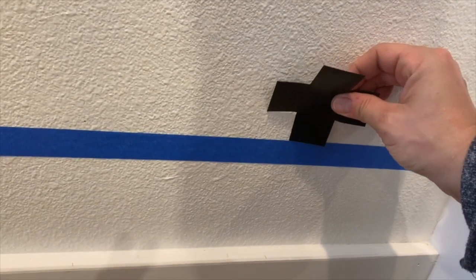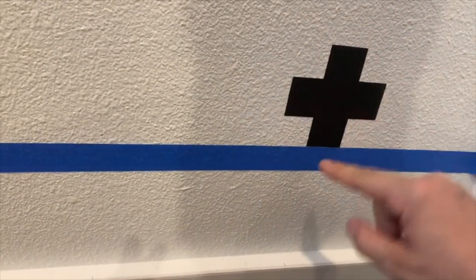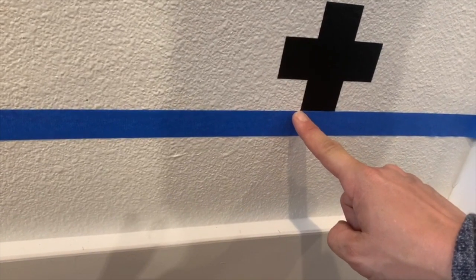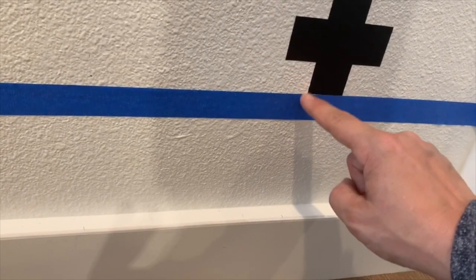Now before this gets too frustrating, I want to stop for just a second and start putting some of these stickers on the wall so that you can see the work that you're doing and see that you're making progress. We're going to peel them off one at a time and place the bottom corner of the cross on every single dot. Place the bottom left corner of the Swiss cross on the dot, being mindful to place the sticker on straight. With every sticker you place on the wall, you'll want to match that bottom left-hand corner to the dot — this ensures that all of your stickers are evenly placed on the wall.